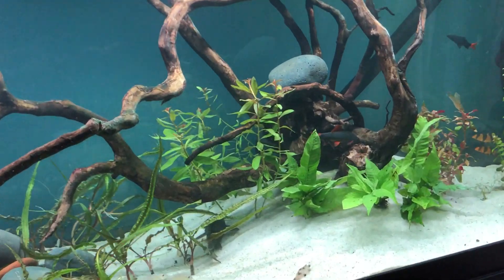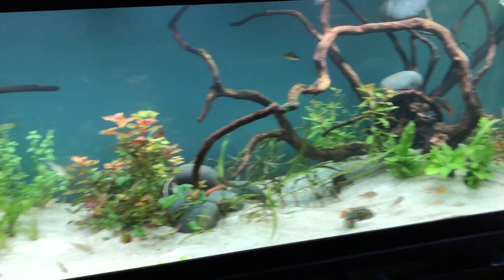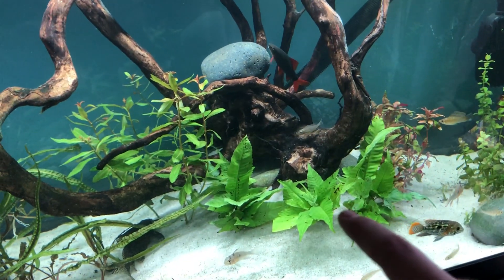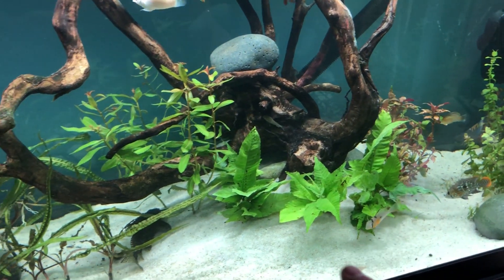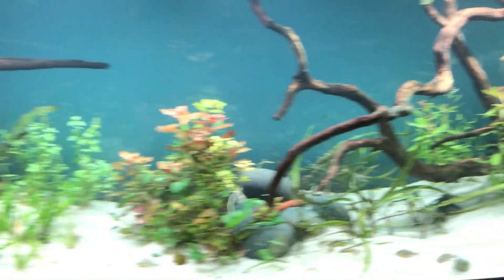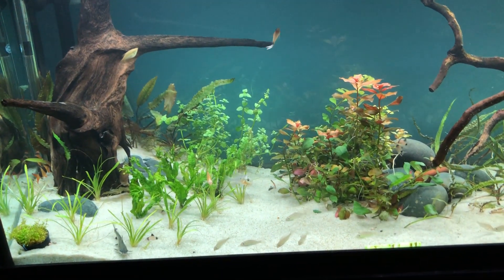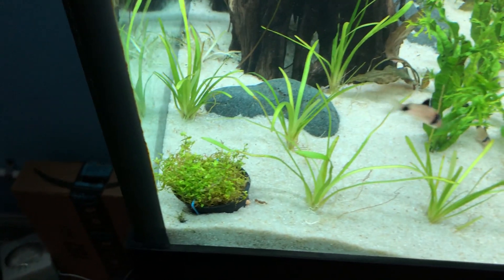Yesterday the black ghost knife was getting into fights with the rainbow shark — beautiful fish. The only new plants I have in here is this bulbitis, which to me doesn't really look like bulbitis, but I've only seen it once so either one could be mislabeled. It is also turning into its submerged form, so I'm being patient and waiting for that.